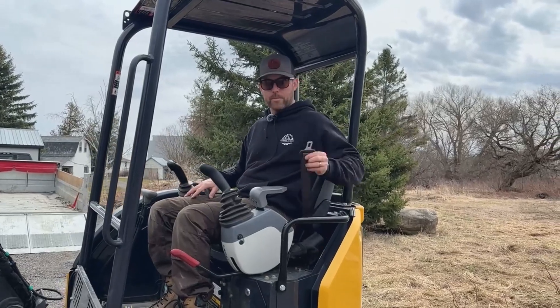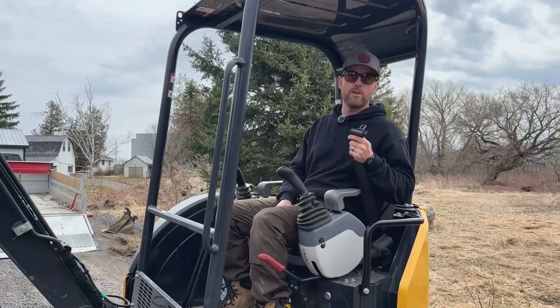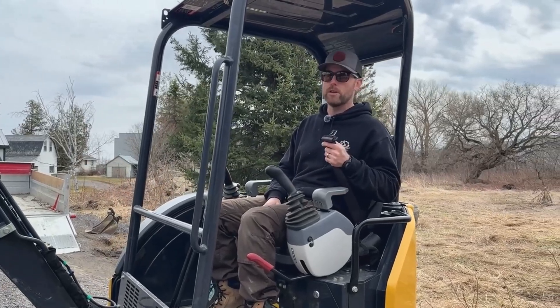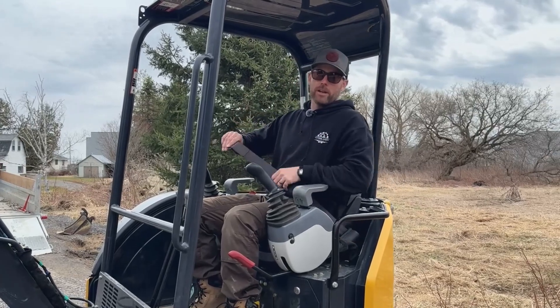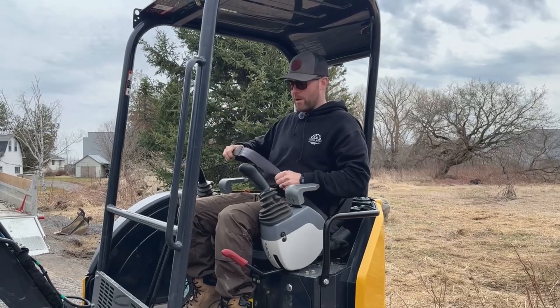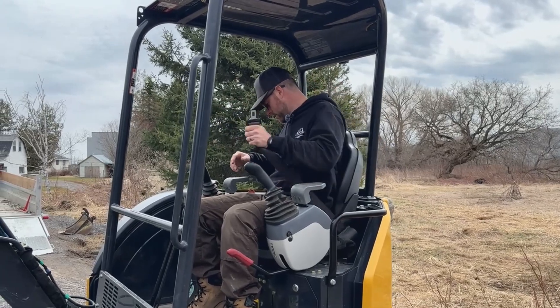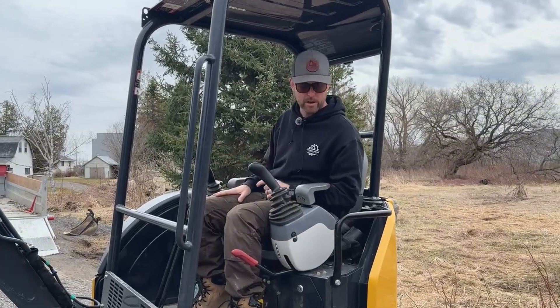You should be wearing a seat belt. This will save you if you tip the machine over and get flung out so you don't get crushed by the excavator. They're small excavators and when you're on uneven ground it can be treacherous from time to time if you're unfamiliar with that kind of terrain.